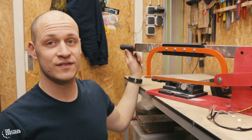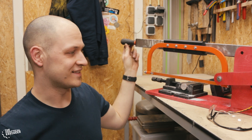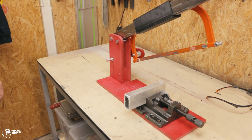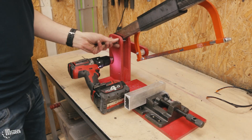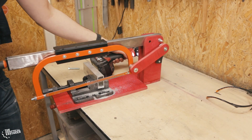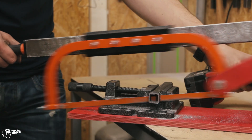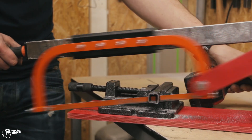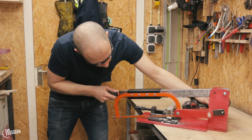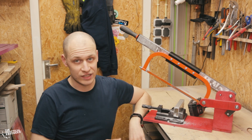It's not super fast, but it's faster than I can do it by hand, so that's a win. And it's also a lot easier, so I really like it. Let's try some other materials. I'm really happy with how it turned out — it cuts faster than I can do by hand, and it also cuts really straight.